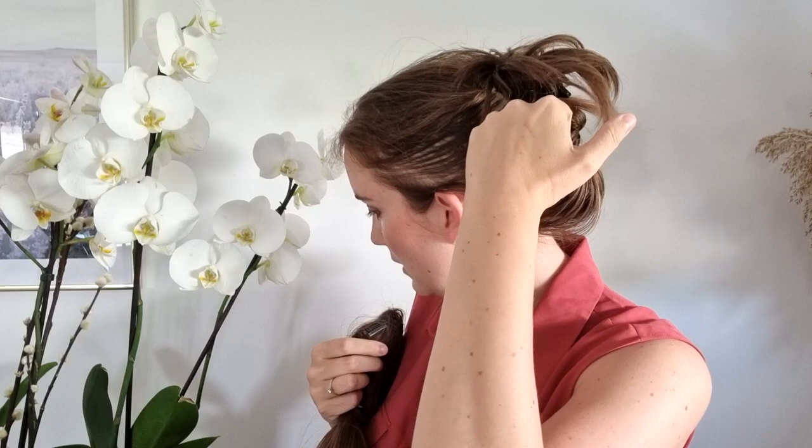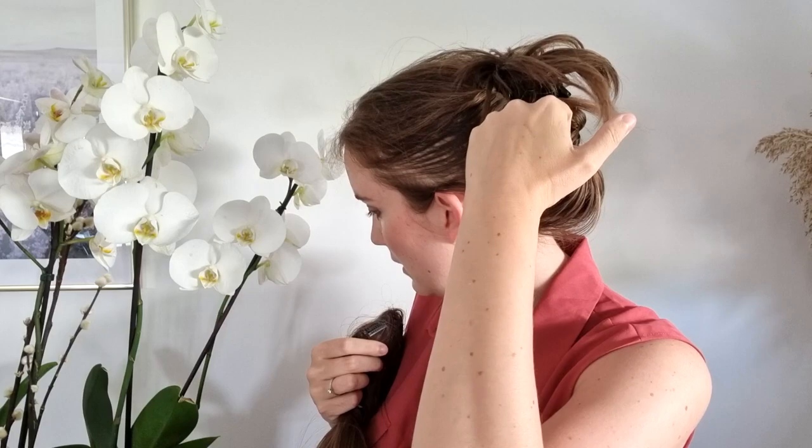For instance, if you have a color that is a bit different than the topper, or a texture of hair that is a bit different, it will be more visible with a 7x7 that stops here than with a 9x9 that stops further back. The more coverage you have, the less you will see your own hair, and the more undetectable the topper will be.